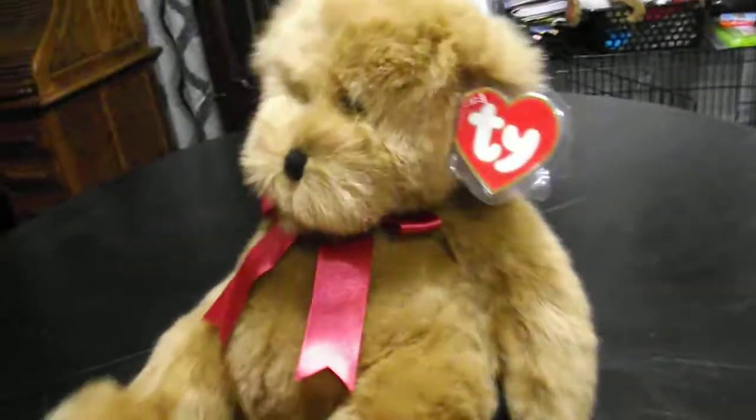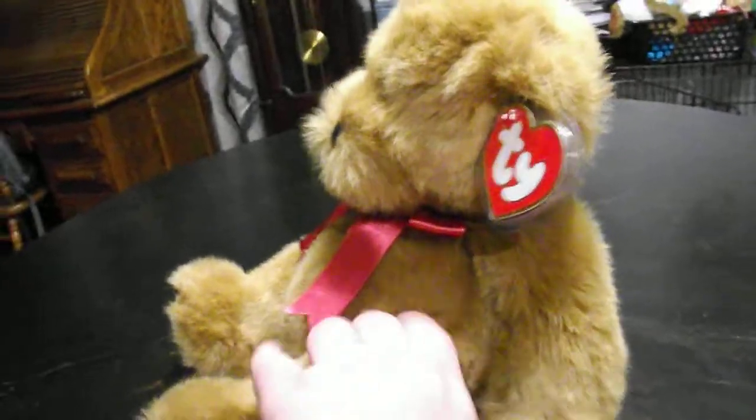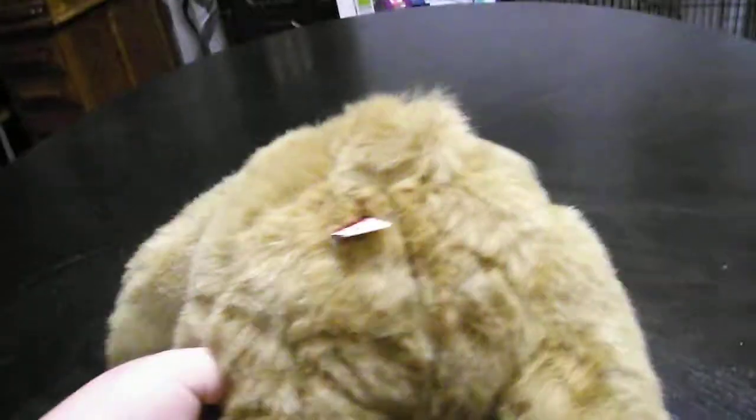Hi you guys, and welcome back. This is the brown version of the 1995 Dumpling the Bear plush. Without further ado, let's get into the review on the brown one.